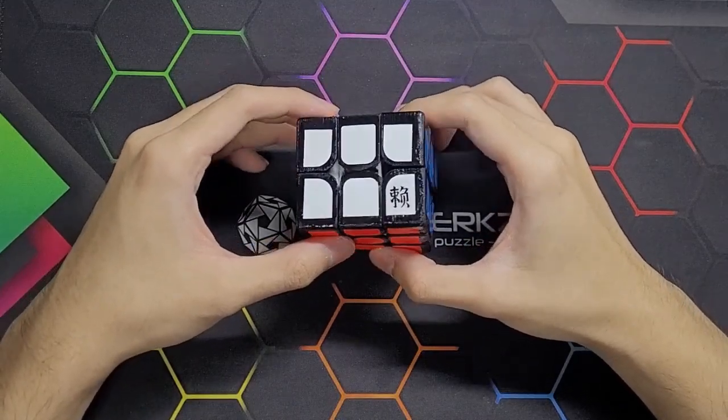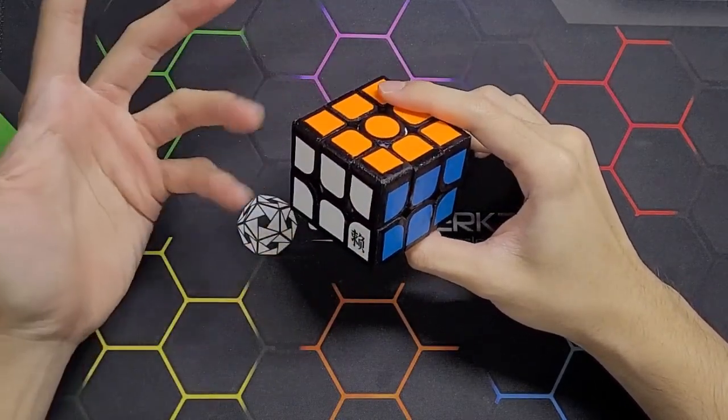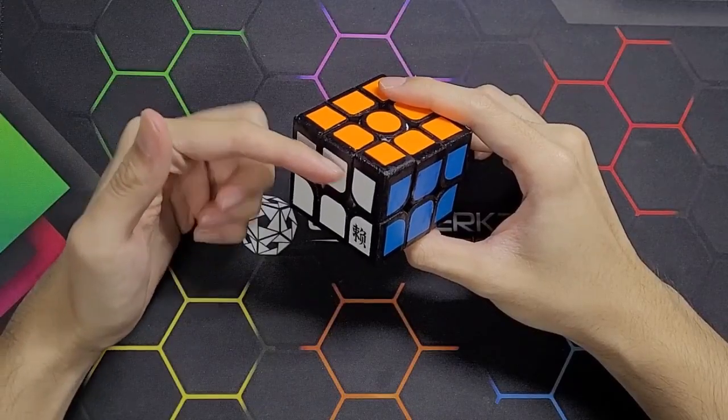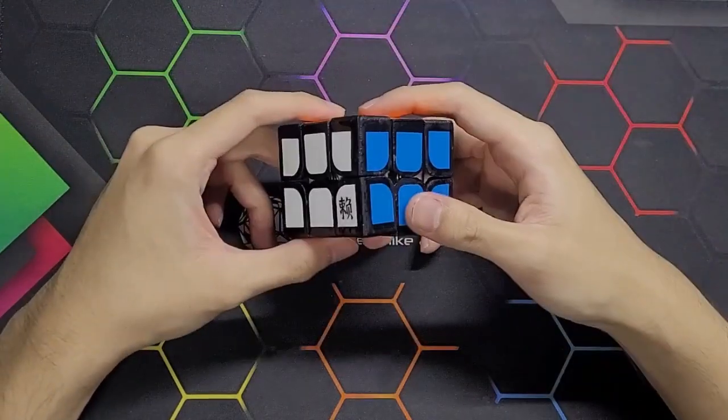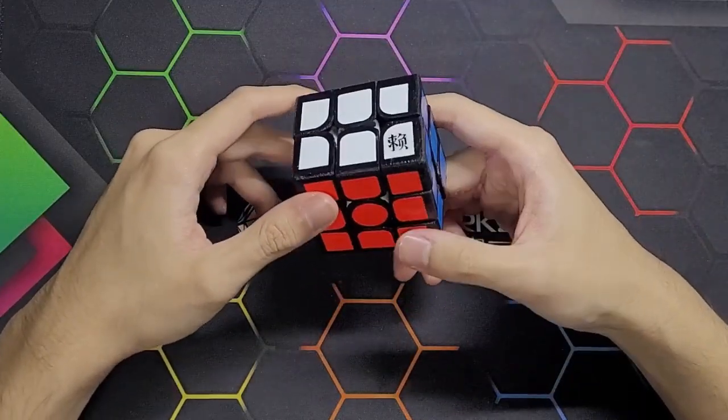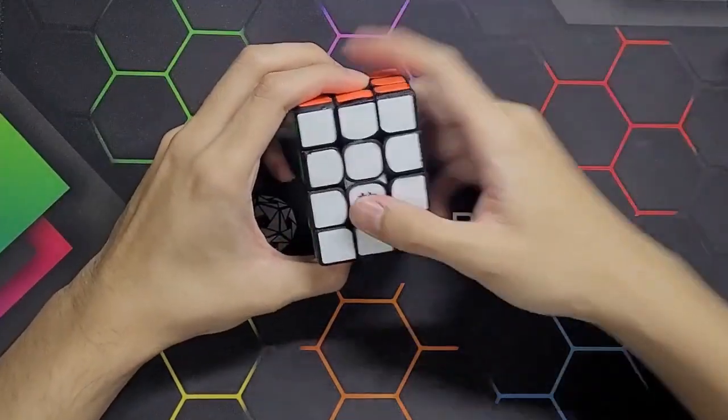I did suggest in my 3x3x2 video that it might be the last puzzle printed on my Ender 2 Pro, because I wanted to upgrade my 3D printer to a Bambu Labs, but I still don't have the resources or time to do so, and I ended up printing another puzzle with it.